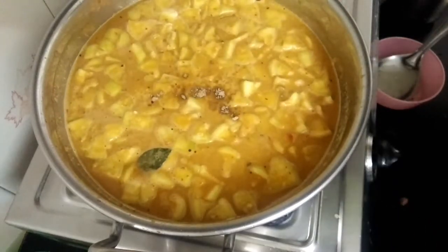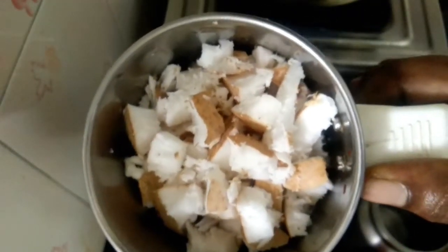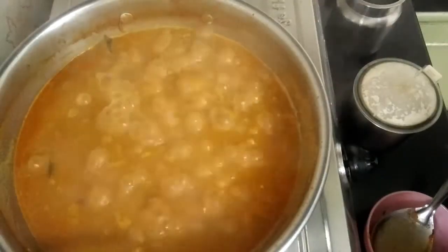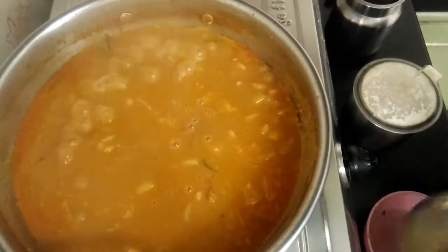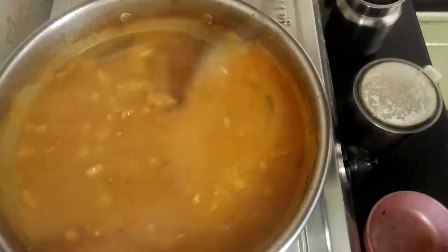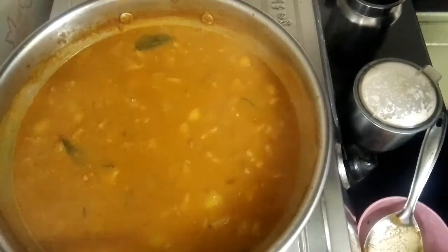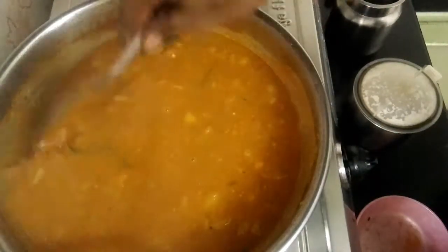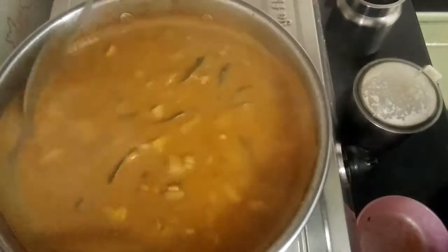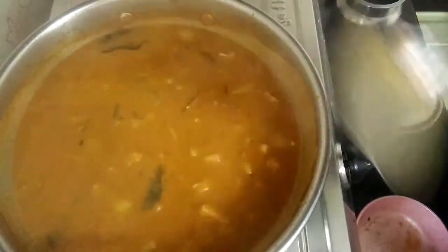We have to do a little bit on the place on the top. If you want to paste the top, then you paste the top. Then turn the pan and press the pan. Put the pan and press the pan. Add 2 pans. Now turn the pan and press the pan.